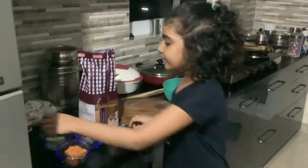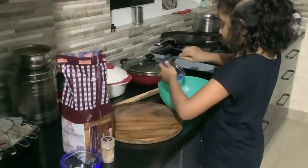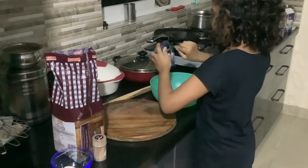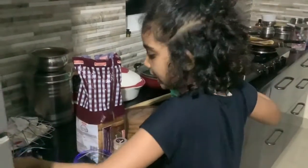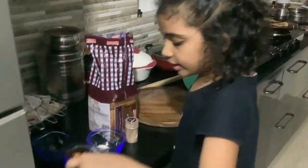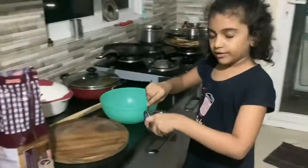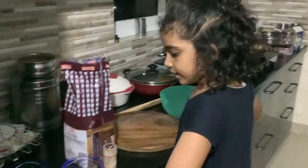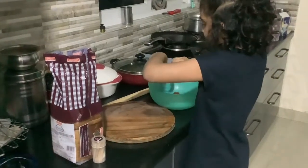Take the grated cucumber and put it into the bowl. Next, take the grated carrot and put it into the bowl. Now take the mayonnaise and put it into the bowl.